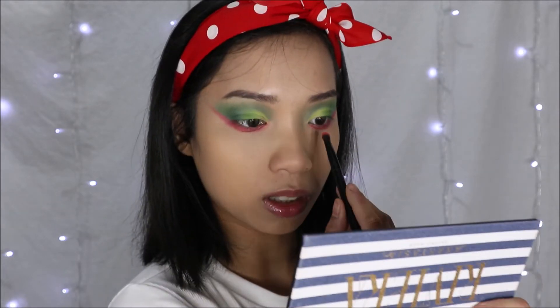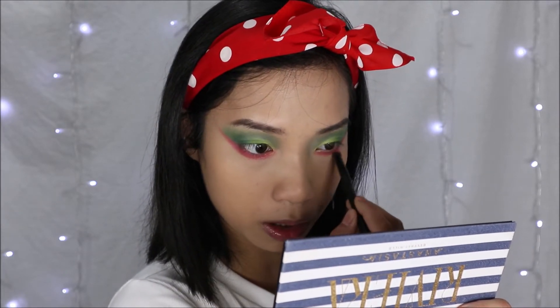The eyeshadow is all done and now I'm going to be moving on to mascara and false lashes, but I'm going to be doing that off camera because I take a long time with that. Mascara and lashes are on, and I think that really pulled the look together.